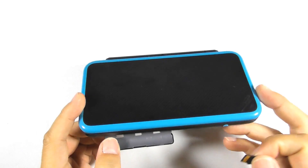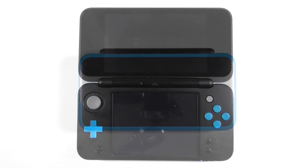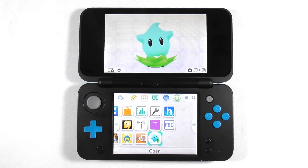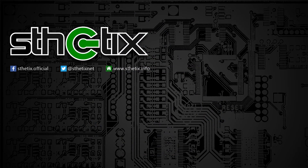Insert the micro SD card back into the console. Congratulations — you have finished the hard mod tutorial for the New Nintendo 2DS XL. Thank you for watching this lengthy video. I hope you like it. Please subscribe for more upcoming tutorials. See you next time.